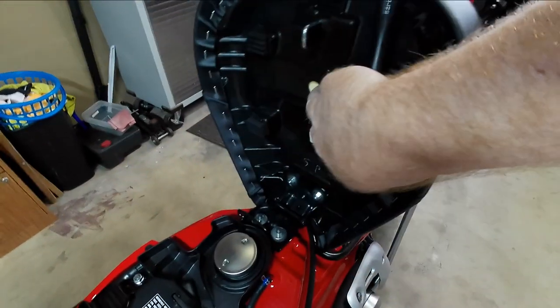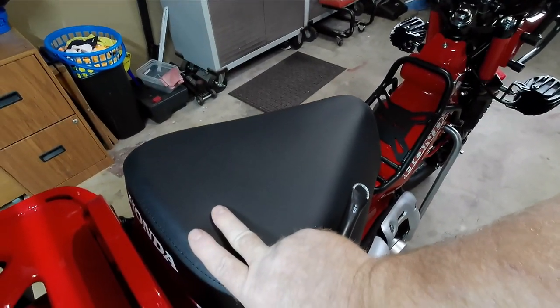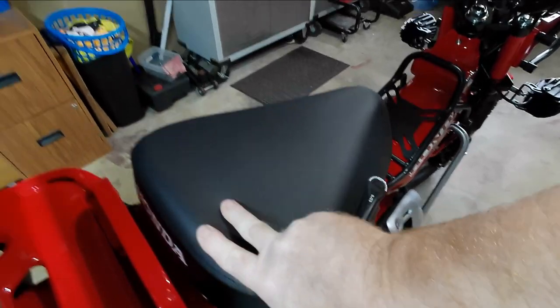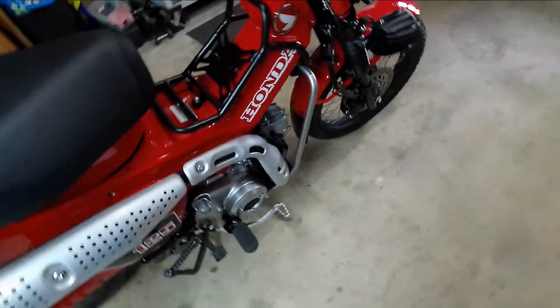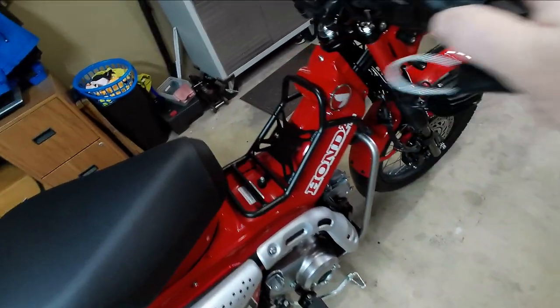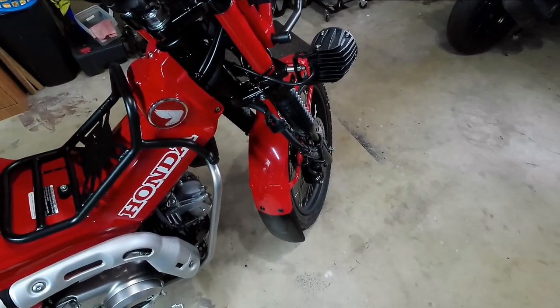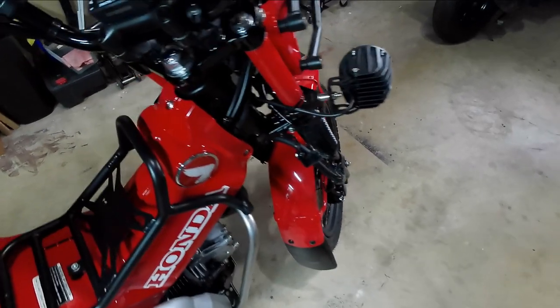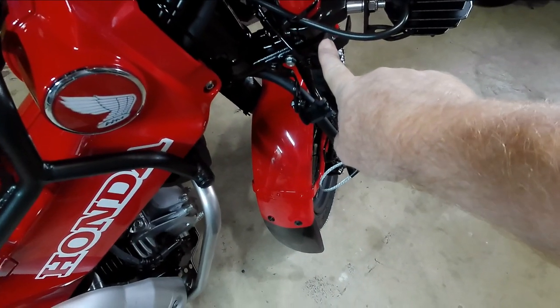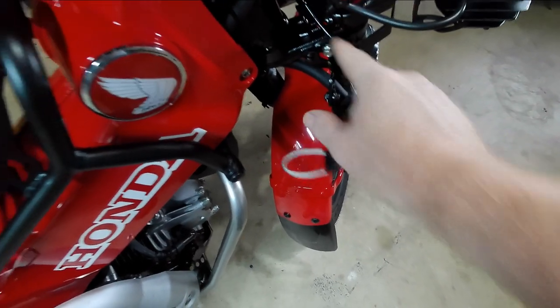The bottom of the seat — even the foam on this thing is tough. It appears to be closed-cell foam, which I've found to be fairly water resistant. And here's my wiring for the lights — I think it all came out really nice. I did leave the factory reflectors in there; didn't know what to do with them and didn't want to lose them, and they have these nice little holders.